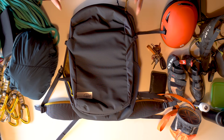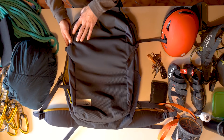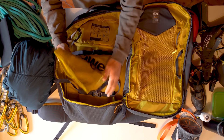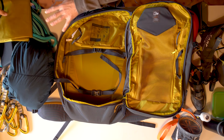Let's get on with our packing test starting with the Low Alpine Outcast 44 litres. This is a little bit more expensive than the other backpacks, around 107 euros at the time of filming. The backpack opens up like a book which gives you easy access to everything inside it. It comes with a rope bag, which is so helpful — we'll put that to one side for the moment.